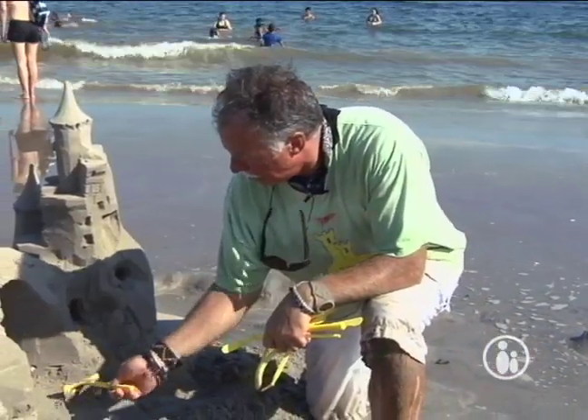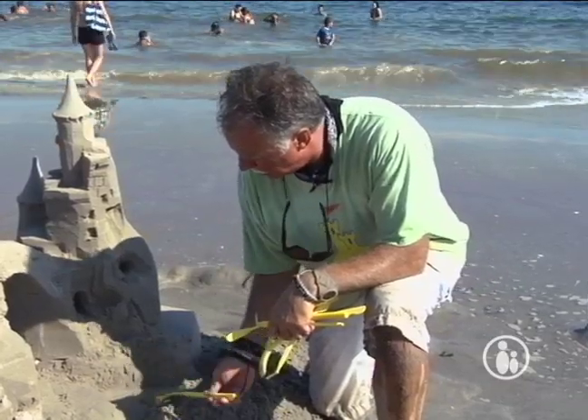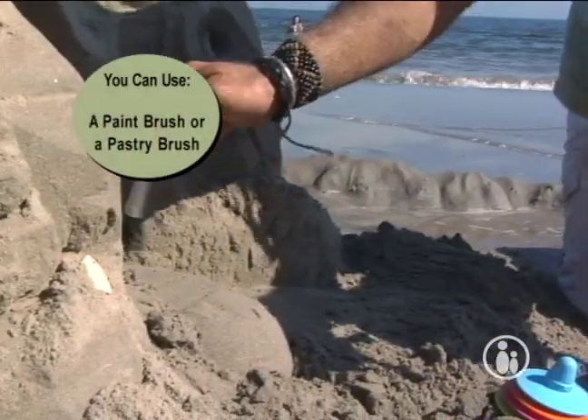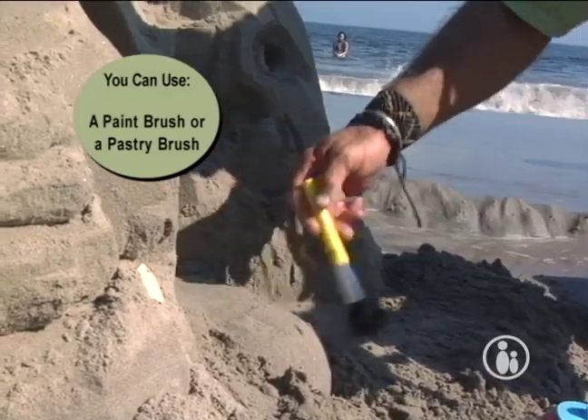Pretty much anything that will move sand works well, but these tools are designed specifically for sand sculpting. There's a brush included — it looks like a makeup brush, but it's great for getting loose sand off of your pile. It also gives the sand a very finished look.